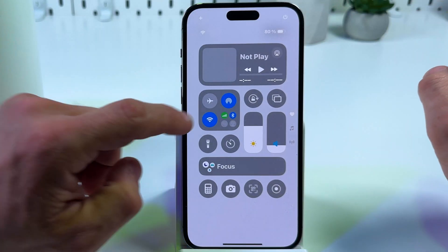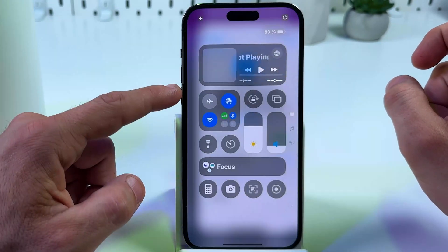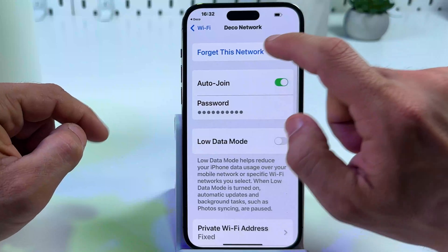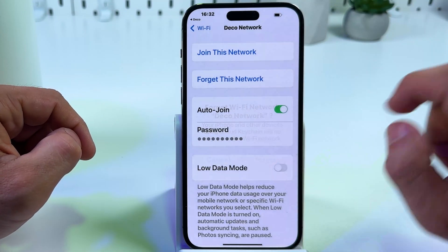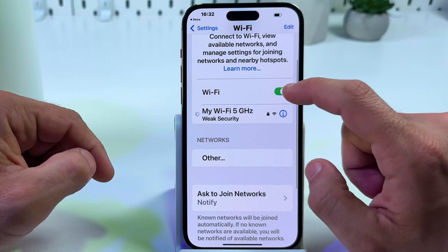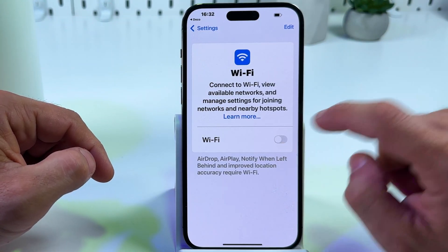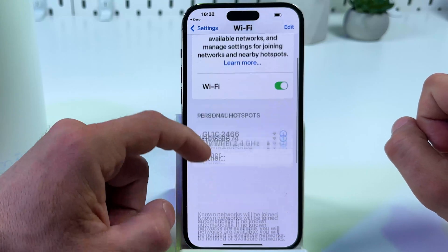To reconnect, go to your Wi-Fi settings. Find your Deco network, tap on the eye icon, and forget this network. Then find this network once again. If you don't see it, just disable Wi-Fi for five seconds and enable it once again.